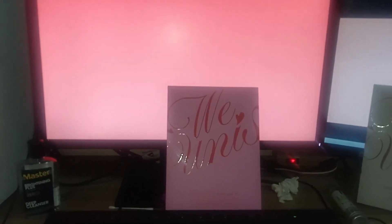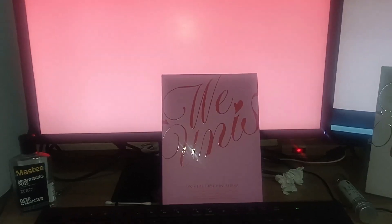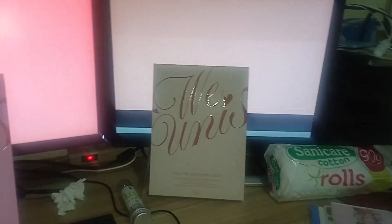Hello and welcome to my video. I'm going to show you the unboxing of We Unis album. It includes the Story version and the Start version.